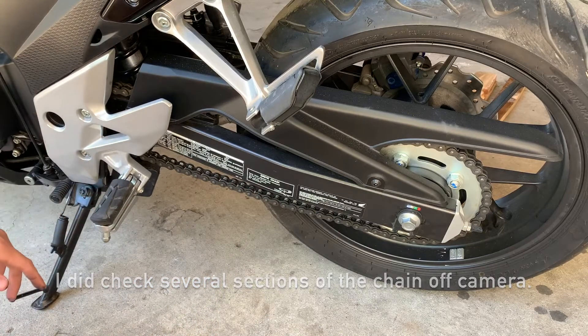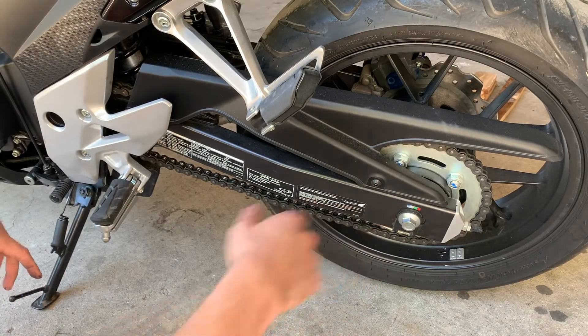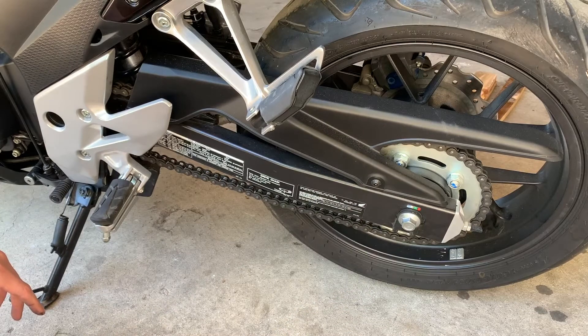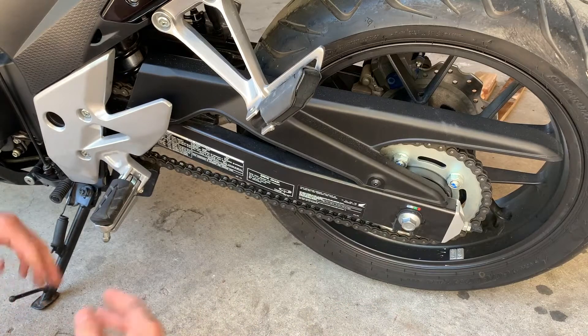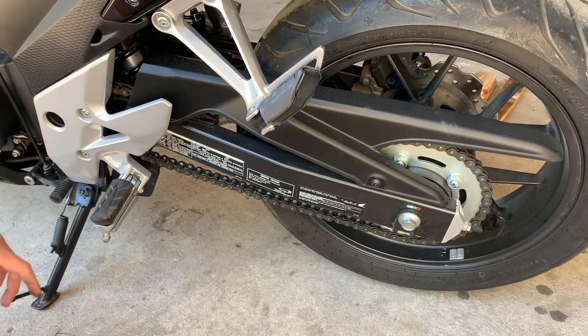Since it's in spec, that frees up a lot of time because it means I don't have to adjust anything. However, I will make sure that everything is retorqued properly, just because it's something you should do periodically. So I'll show you how to retorque these.